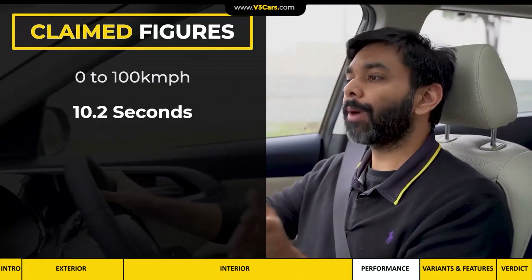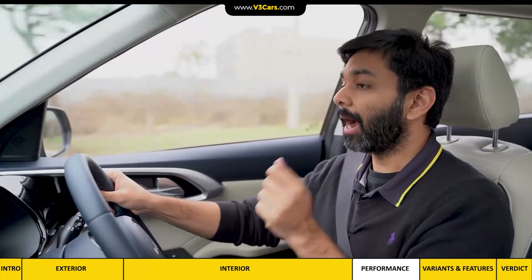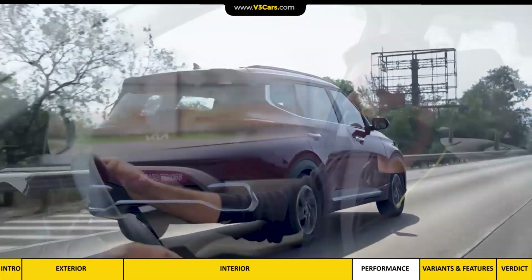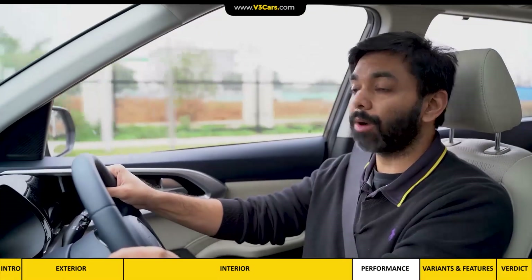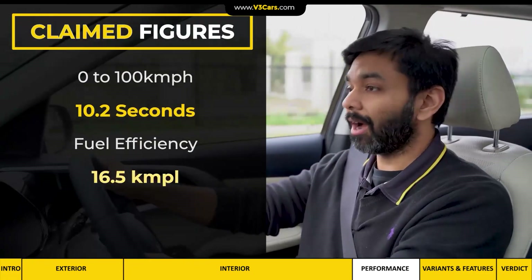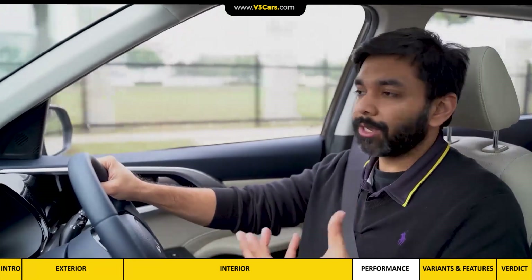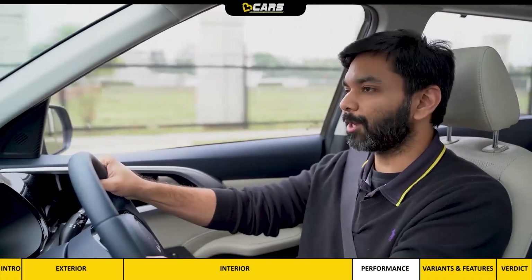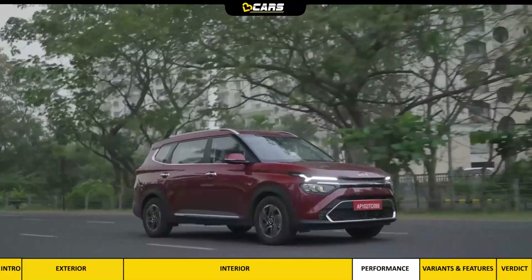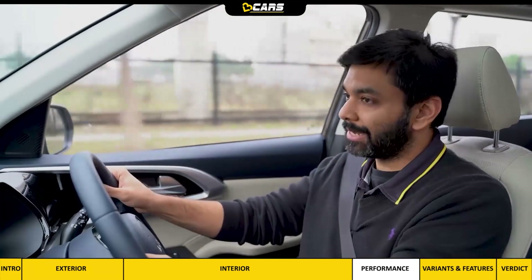The turbo petrol automatic's 0–100 km/h time is 10.2 seconds, which is quick. On our short ride, when pushed a little hard, acceleration was satisfactory. We didn't get enough time to test the 0–100 figure or fuel efficiency, whose official figure is 16.5 km per litre. Noise insulation in the cabin is good, which adds to the cabin experience. I felt the ride quality firm, especially how the rear is sprung, but that's done keeping in mind the three-row setup. The ride in general is comfortable.